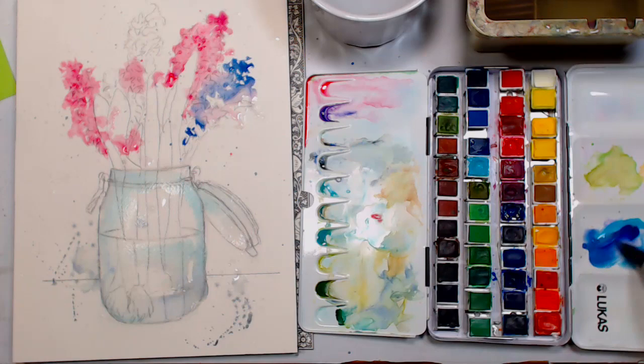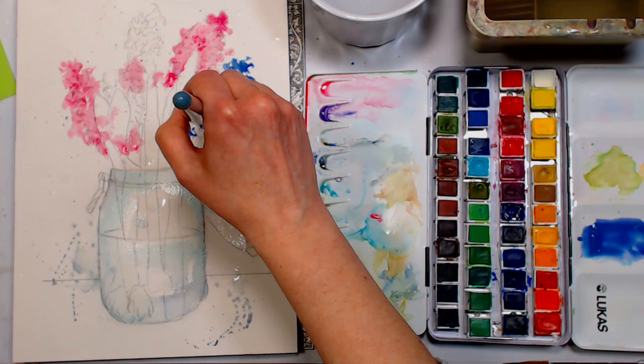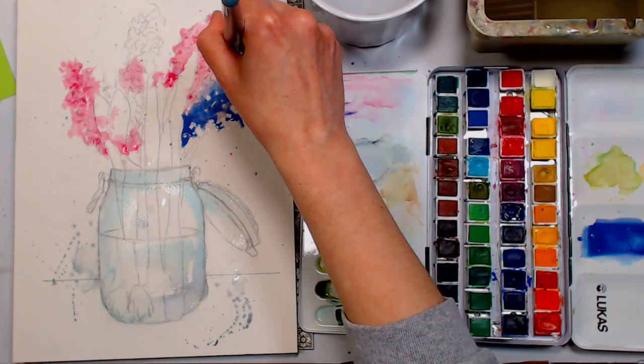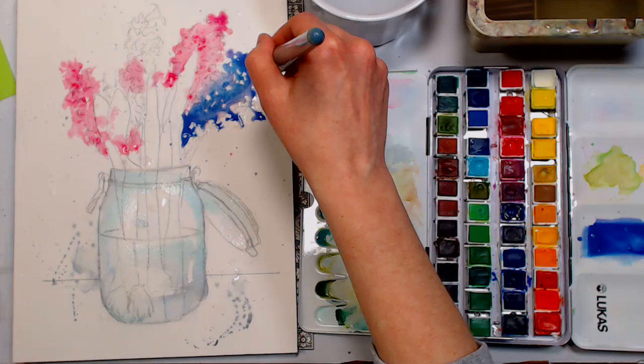Jerry's Artorama is having the last day of their 50th anniversary sale today, so if you had your eye on some products, check it out. All the Lucas paints are on super sale — the prices are actually better than if you took the regular price and applied a coupon.